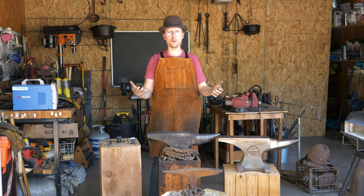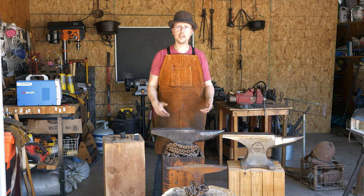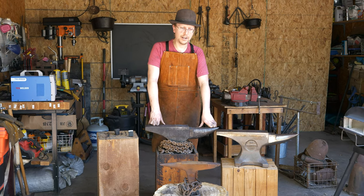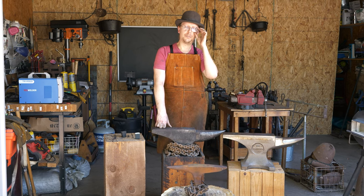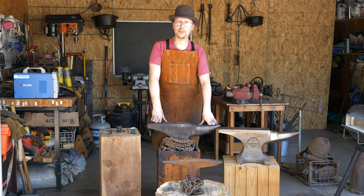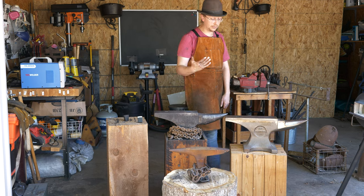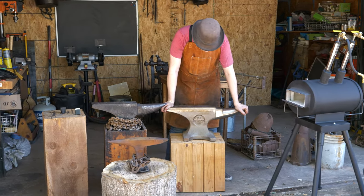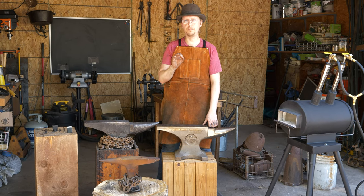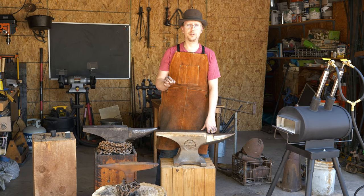Hopefully this was somewhat informative. There are a lot of different types of anvils out there. Stay away from the cast iron ones and you're probably going to be pretty happy. The biggest advice I would give, when it comes to what anvil you get, is really: how often do you have to move it? If you've got to move it frequently, a big anvil is more of a pain than the value you're going to get out of it. If you're going to keep it in one place and you've got the money for it, then get a big anvil.